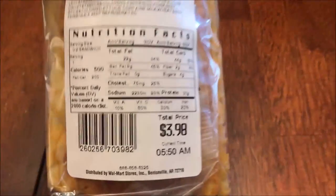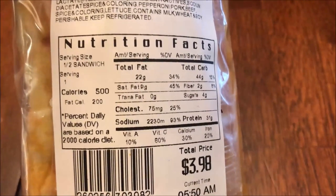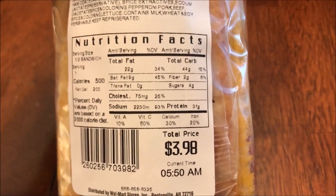Looks pretty good. Calories — 500 calories for half this sandwich, so a thousand calories if you eat the whole thing. Wow. And the price is $3.98.